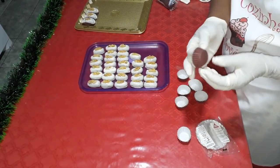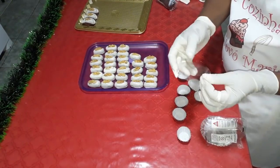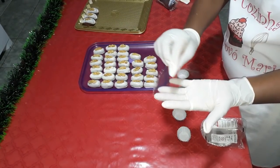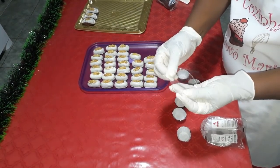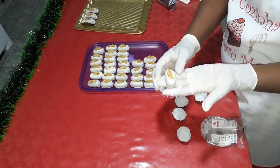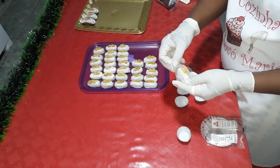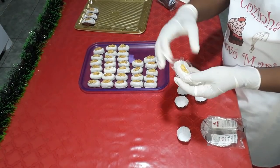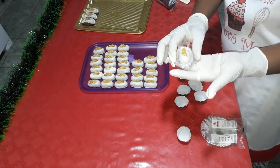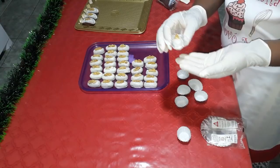Vocês pegam agora, eu estou usando aqui a forminha número 4. Vou usar o tapetinho transparente, todo rendado, que vocês chegando na casa de festa e pedindo esses tapetinhos para colocar os docinhos, eles vão saber qual lhe dar. Aí vocês vêm aqui, pegam o camaféu, colocam e centralizam ele dentro da forminha. Tem cidade, tem lugar que vocês vão achar essas forminhas já em formato de barquinho que se encaixa certinho no camaféu. Só que aqui na minha cidade é difícil de achar.